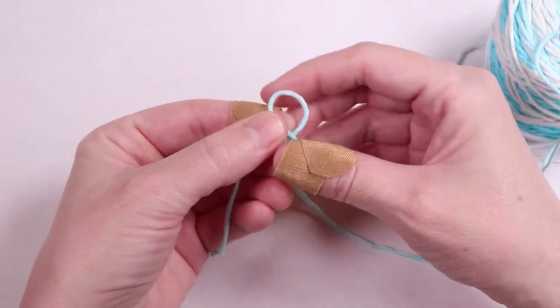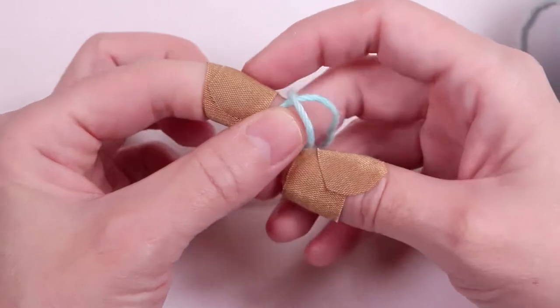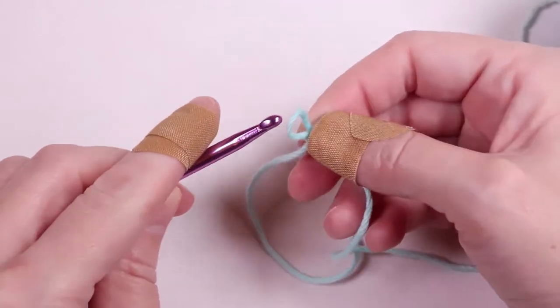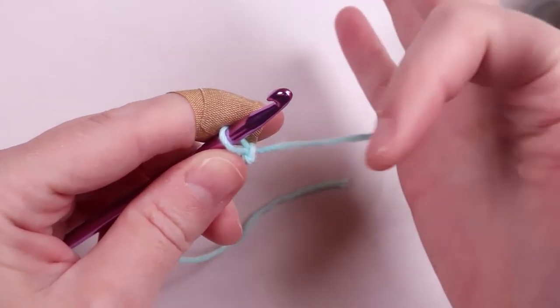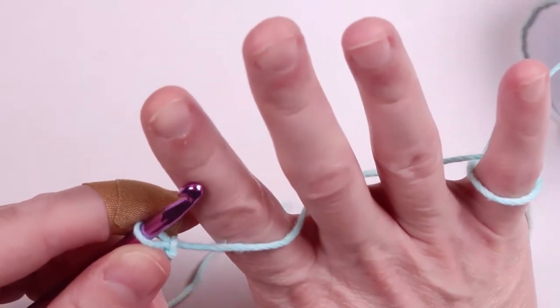So we'll start out by making a loop and inserting our hook. To create tension and help control the yarn, I wrap the yarn around my pinky finger and over my index finger like this.